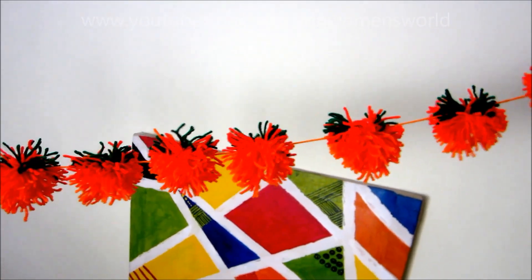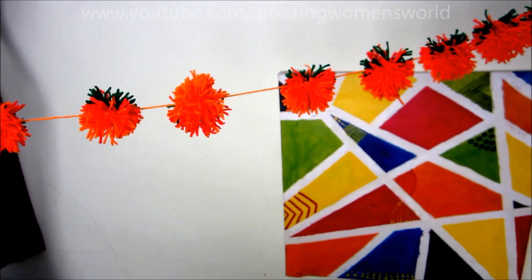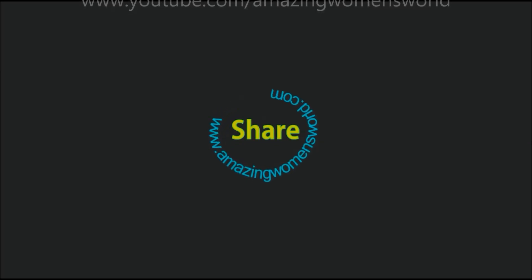As a last-minute decorative item, you can try this. Make your Diwali special with these decorative items. I hope you enjoyed watching this video — please do like, comment, and share. Subscribe and stay tuned to watch more videos of latest fashions and trends. Meet you with another interesting video — spread your love with your near and dears, love you all, bye!